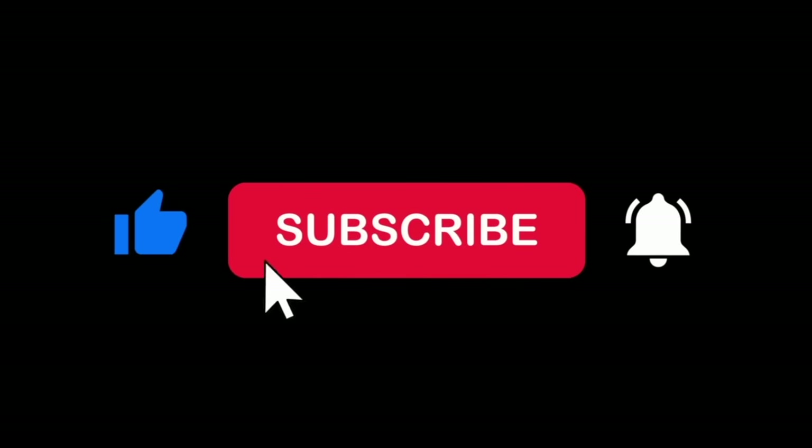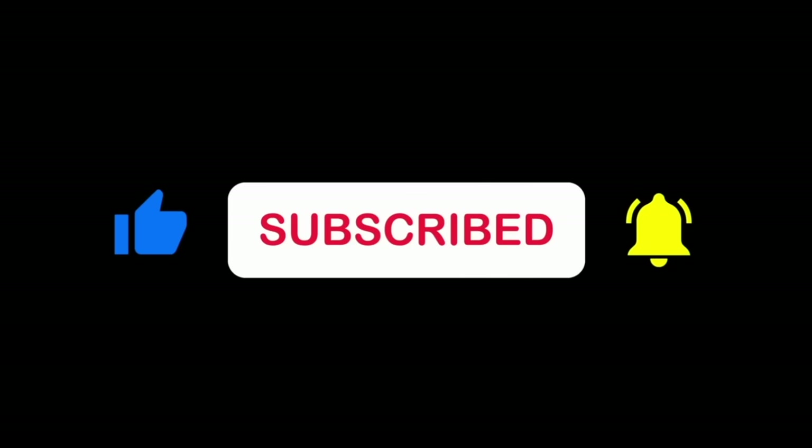Thank you for watching, and I'll see you next time. If you enjoyed this, please make sure to hit that like button and subscribe so you don't miss any videos.